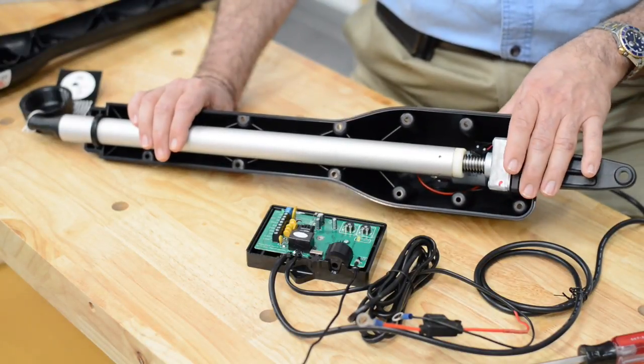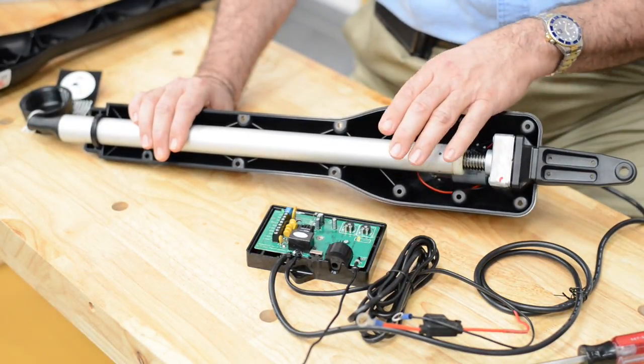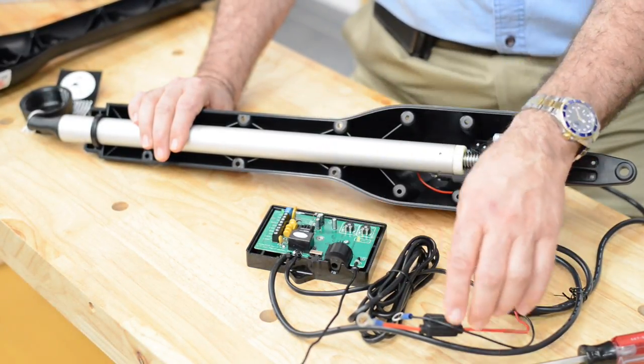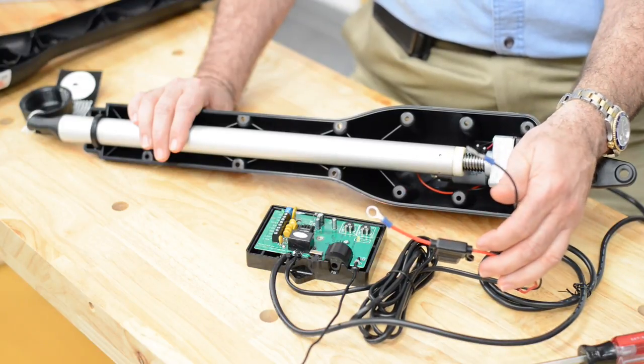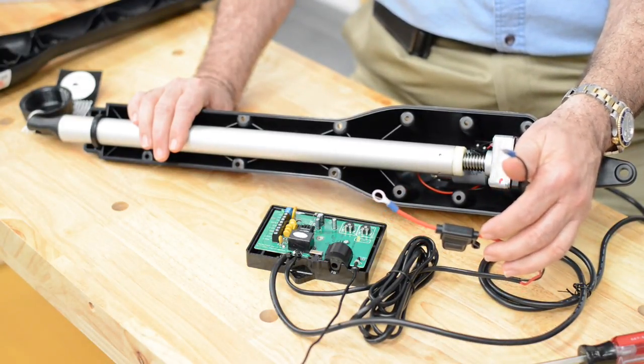Let's take a look at the internal components of the Mighty Mule FM 200. It comes with an arm and a control board. You also need to purchase a battery, about $100, and a battery box, about $30.